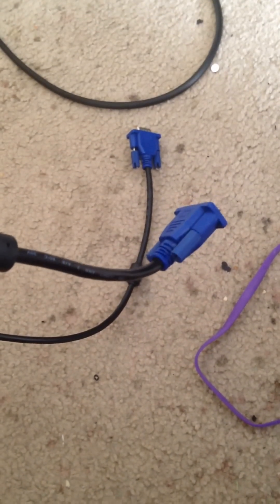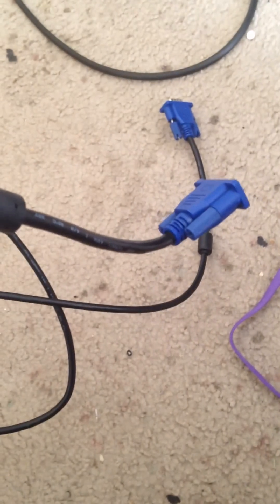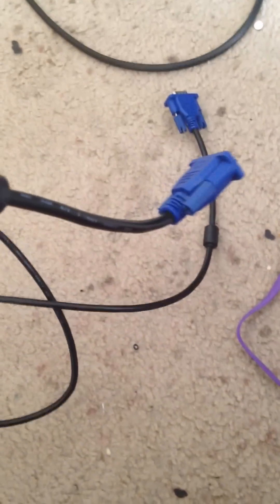If you want DVI, it's similar — just substitute the VGA cord for DVI. Most monitors nowadays are going to phase out VGA completely at some point, but my monitor only has VGA, so that's what this tutorial is for. You need a VGA male-to-male cord for this to work. My monitor is already hooked up with one — this black cord right here.